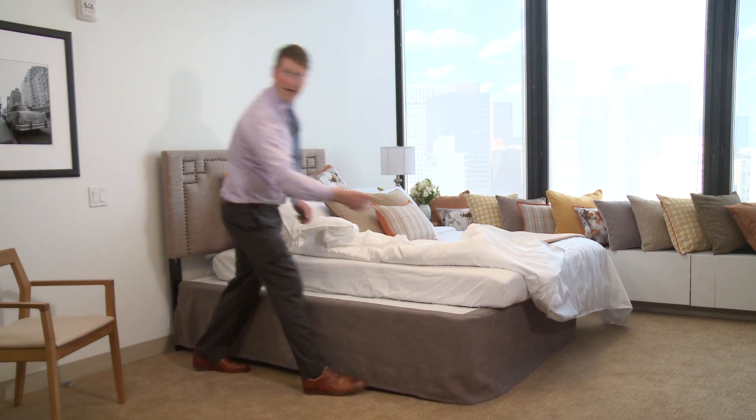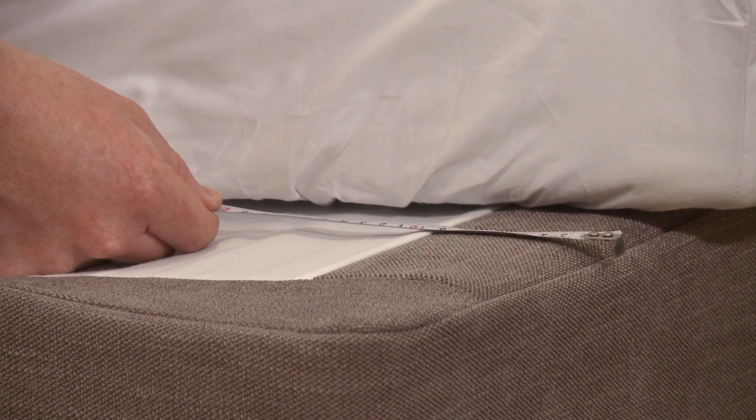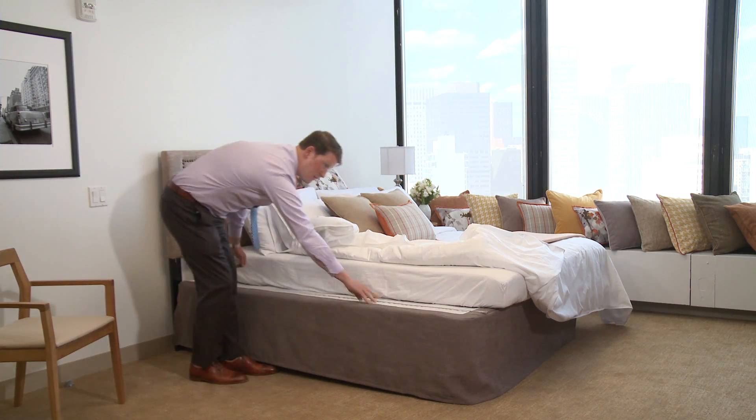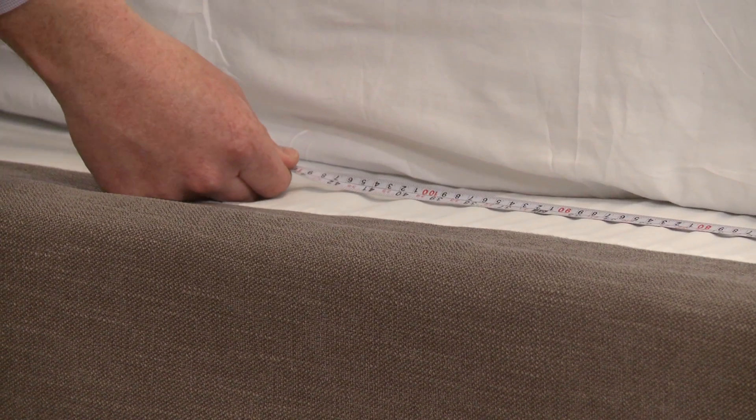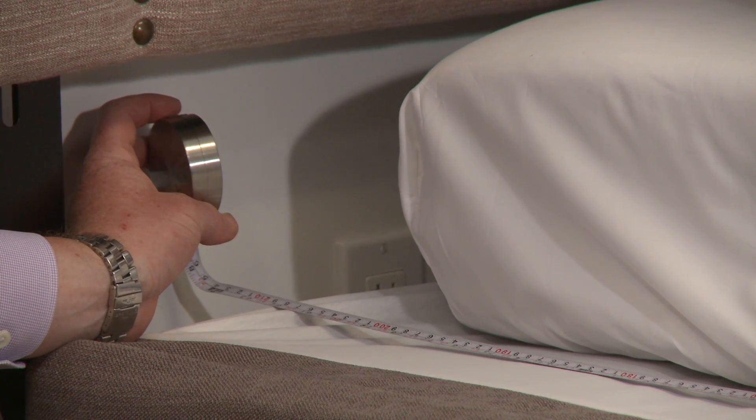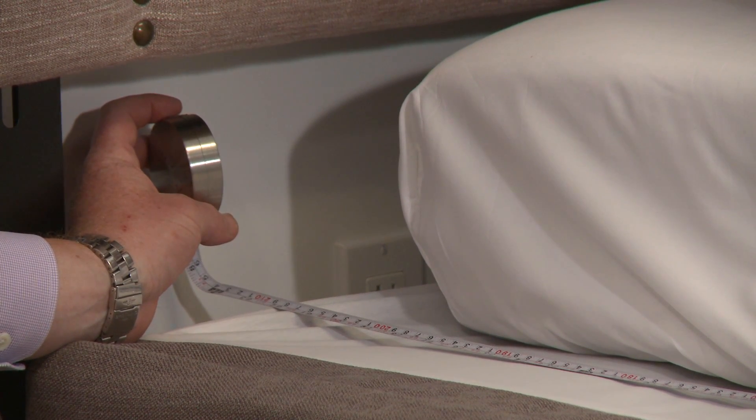Take your ruler, begin at the foot of the bed, make sure the tip of the ruler stays on the edge of the box spring, and pull the ruler back until you get to the head of the bed and the edge of the box spring at the head end. This will give you your length measurement for the box spring.